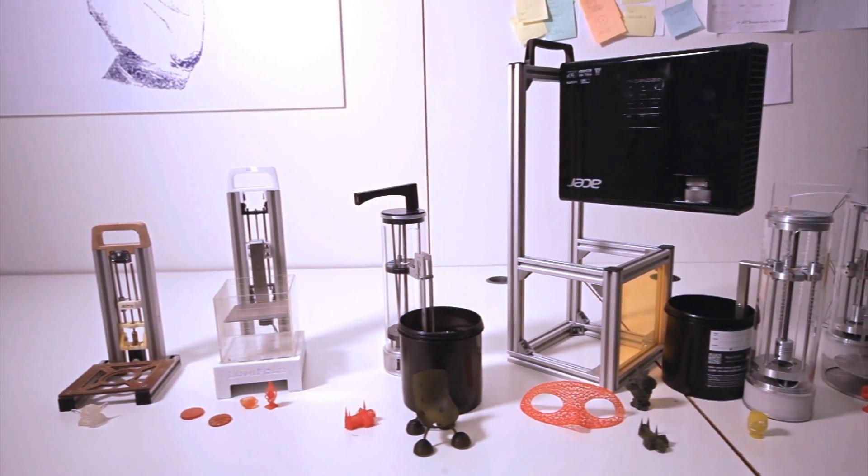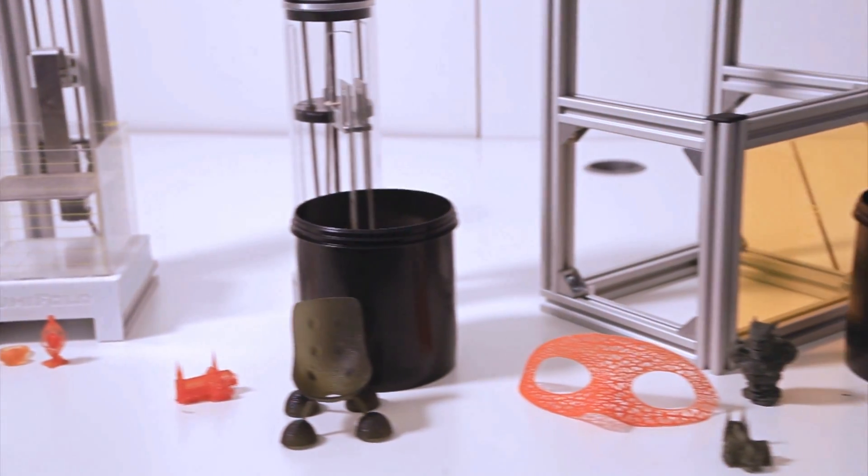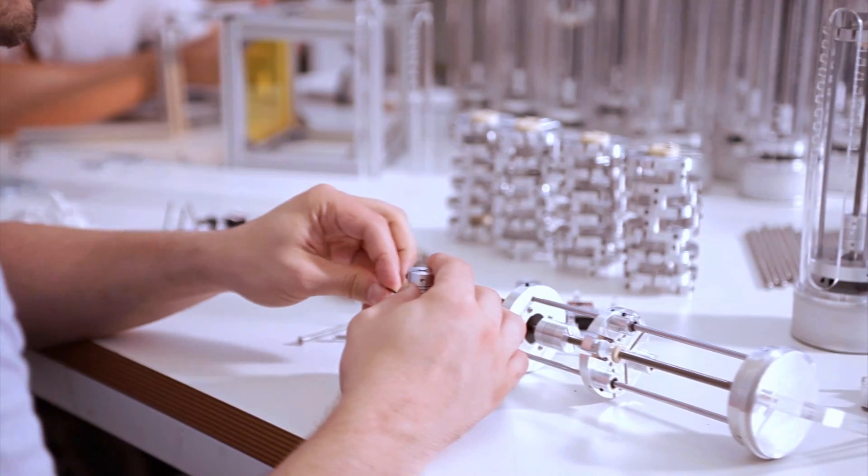We are Lumi Industries. We have developed different models, produced and shipped them to our backers. We know how to turn an idea into a product.